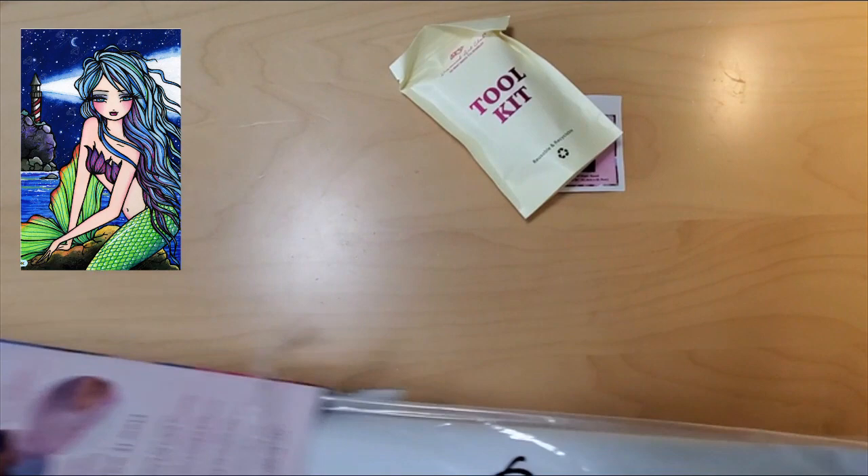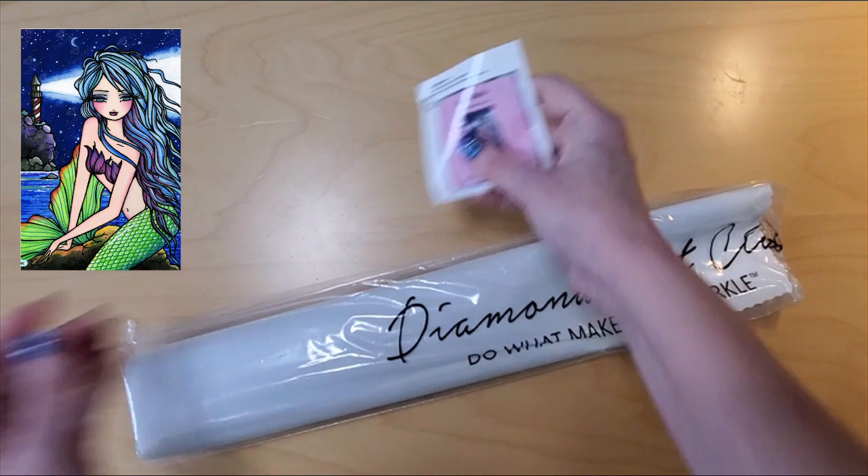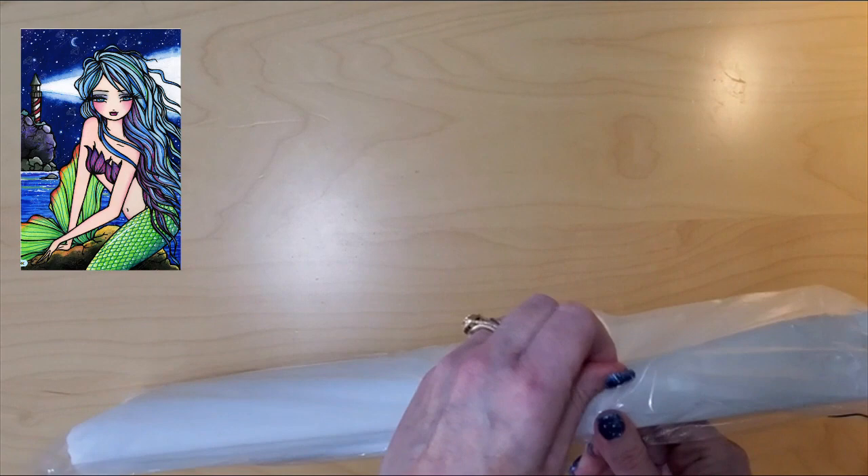So there's the tool kit and the sticker. That should be it for the box. We have our nice dust cover — it's all branded. We'll take a quick peek in the tool kit at the end. We have our nice sticker for the end of your box, side of your box, or your journal.